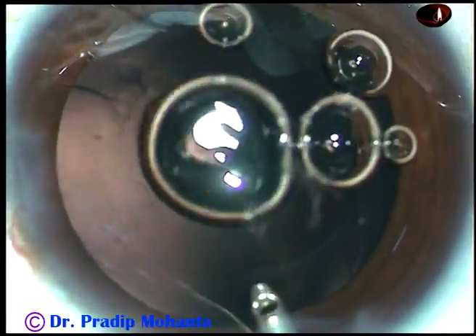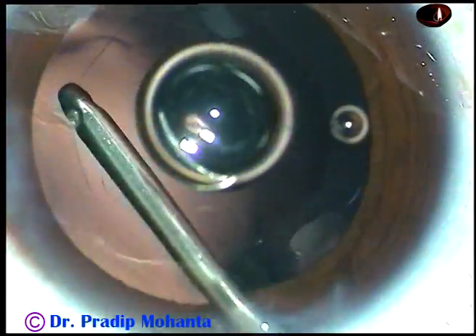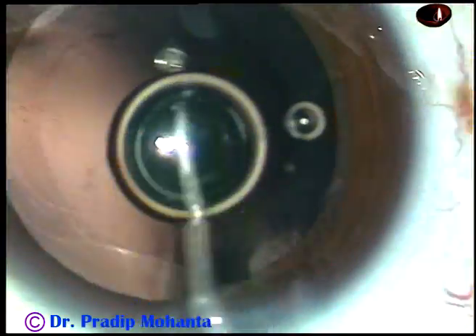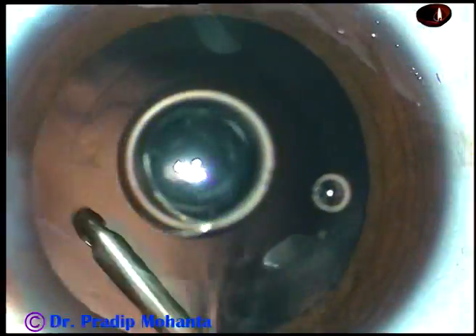And now this is hydropolish — polishing with the help of an irrigating jet of BSS. The cells that were sticking to the posterior capsule are removed.